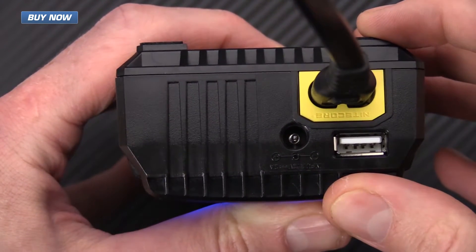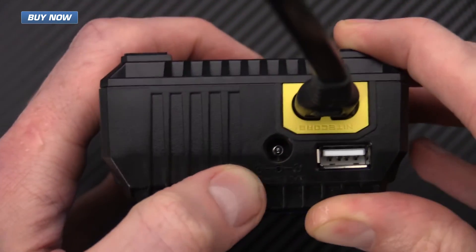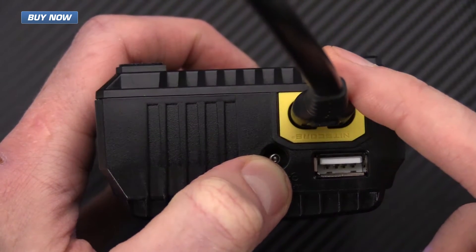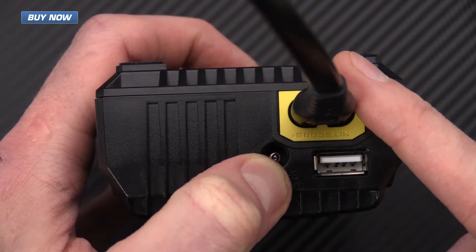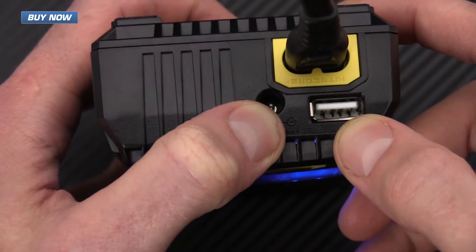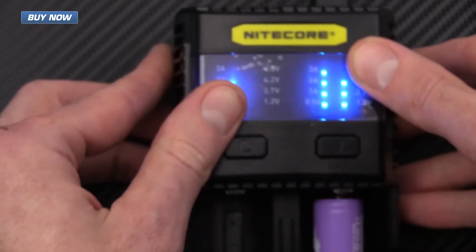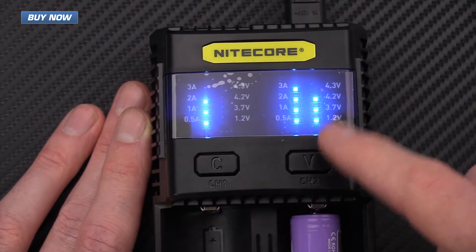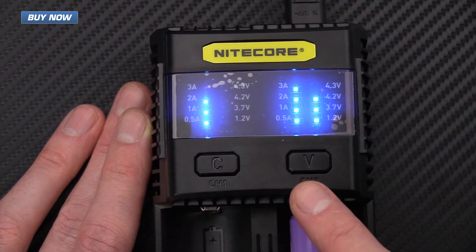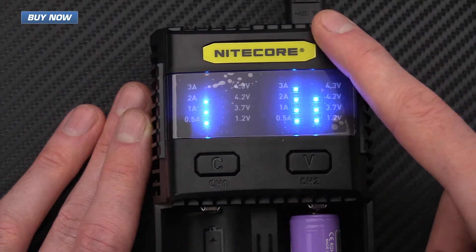Here we've got a shot of the top of the SC2. You can see it does have a DC adapter port for car chargers. The AC adapter does come with the cord, and it's only recommended to use Nitecore brand cords. It also has a USB charger port, but it will always prioritize whatever is in channel two. So if you want to charge something via USB, make sure there's no battery in that side channel.